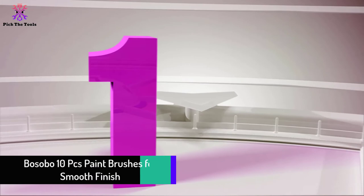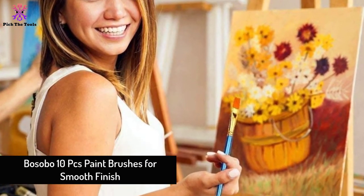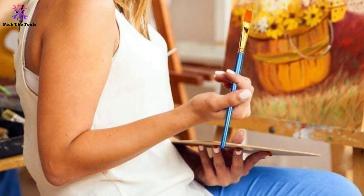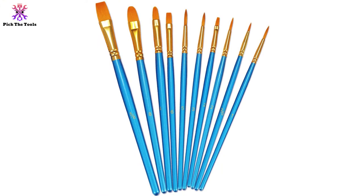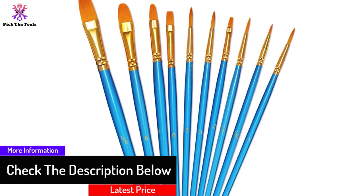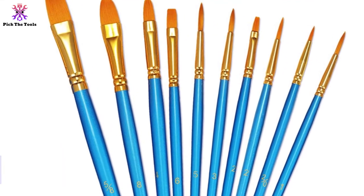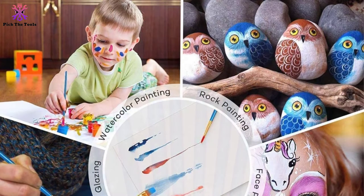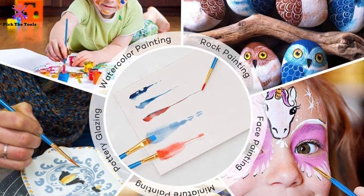And finally at number 1, we have the Basobo 10-piece Paintbrushes for Smooth Finish. Paintbrushes with different sizes in a single purchase are good enough for mid-level and small painting and trimming jobs. Though such paintbrushes are unique for common acrylic painting, people love the hand-brushed finish. For intricate details, these 10 separate art brushes of 6.9 to 7.7 inches with synthetic nylon bristles from Basobo lead to huge creative possibilities. For any fine detail, including acrylic, enamel, oil, watercolor, gouache, and vinyl paints, use this brush set.